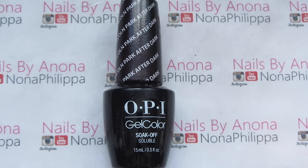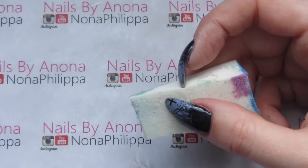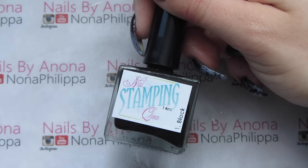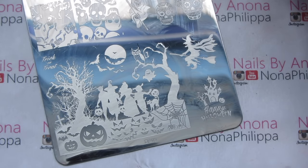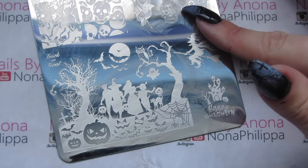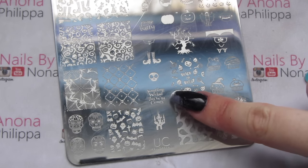For my base colour today I'm going to be using black — OPI gel colour in Linkin Park After Dark. I'm also going to be using Gelish in Arctic Freeze, which is a bright white. You'll need a foundation sponge like this, and we're going to rip it up, so it can be quite an old one. For stamping polish I'm using Nail Stamping Queen UK in black, my She Sells Seashells Extra Large Clear Jelly Stamper and the scraper that came with it. For the stamping plate I've got Dixie Plate DP05, and I'm also going to use Uber Chic Halloween 02 for a tiny little image.